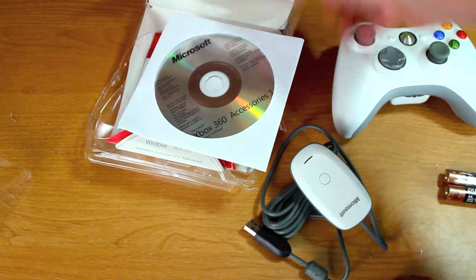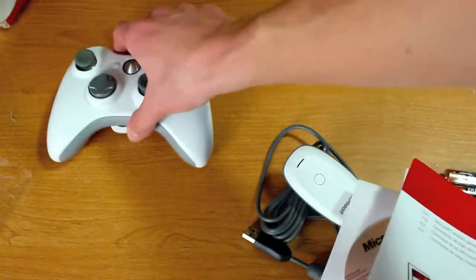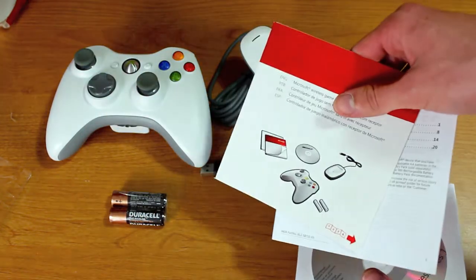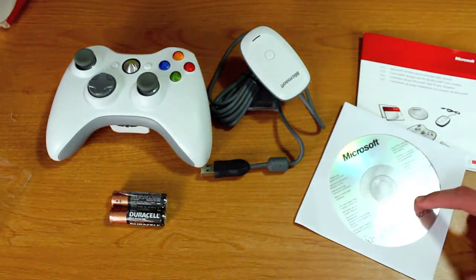So let me just show you all the contents that came with this package. You have the controller, the wireless receiver, batteries — nice bonus there — some little pamphlets with instructional stuff, and then the drivers right here.